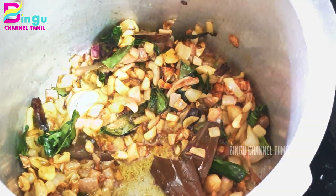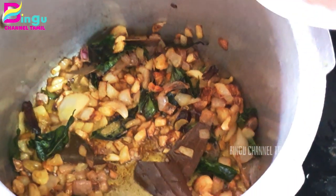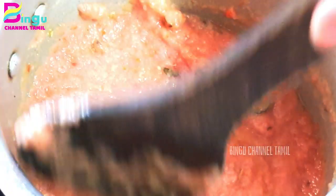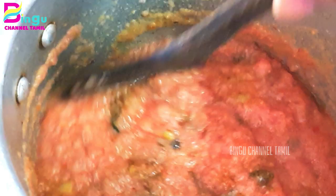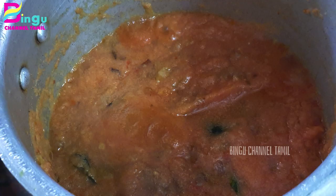First, let's mix it well. Now we can add it — 4 vengayam, 3 vengayam, we cut it well. Let's mix it well and cover it well.